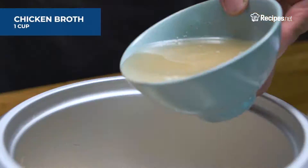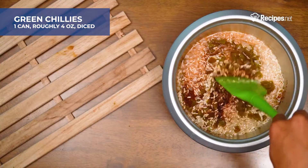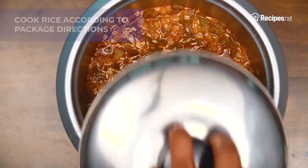Add in the oregano, chicken broth, half of the paprika, and green chilies. Mix all the ingredients and cook the rice according to the package directions.